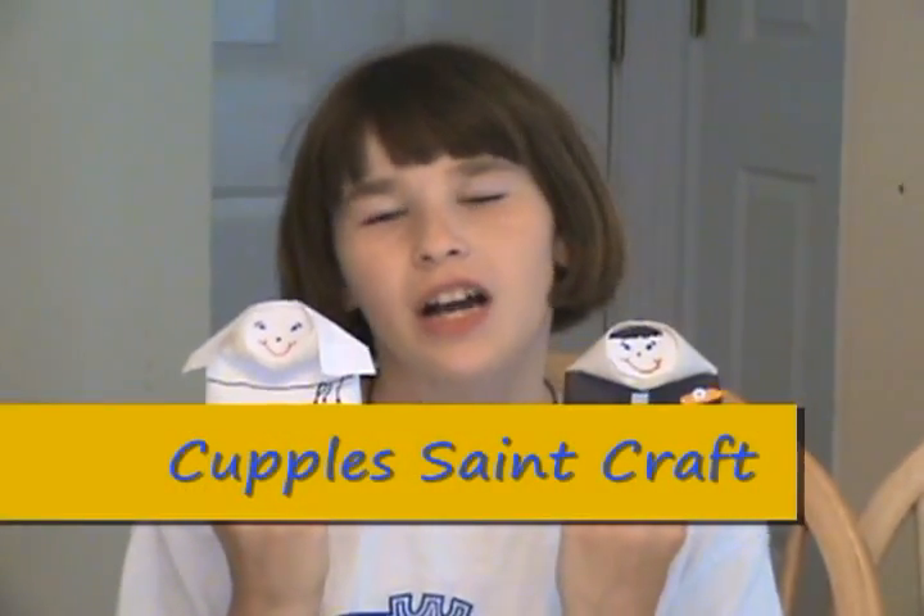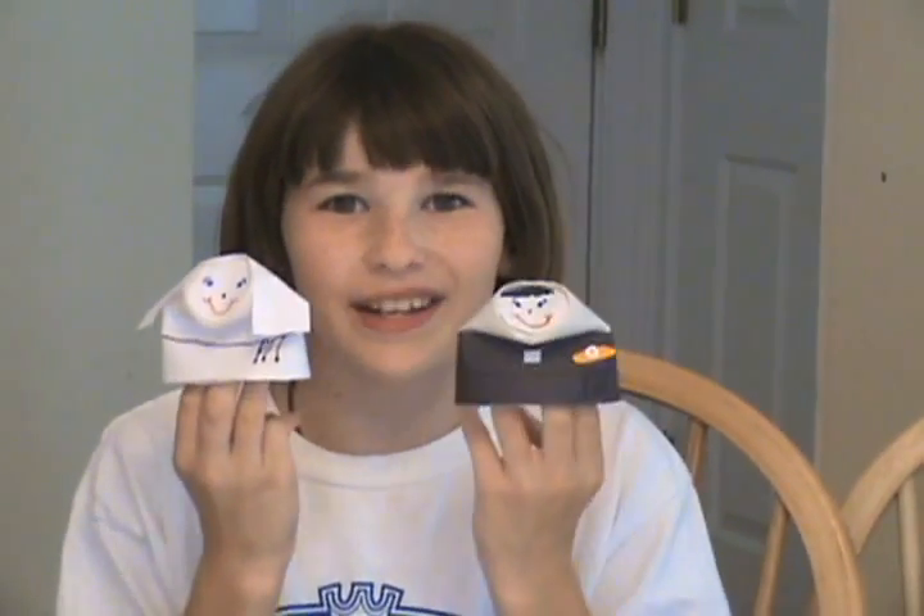Today we're going to make cupples — cups made into people. Today we're going to make saints. This is Saint Imelda and this is Saint Benedict.